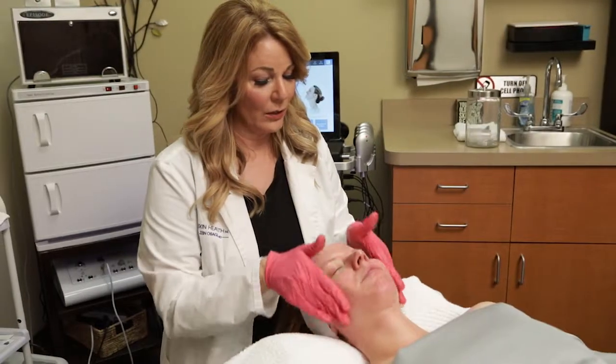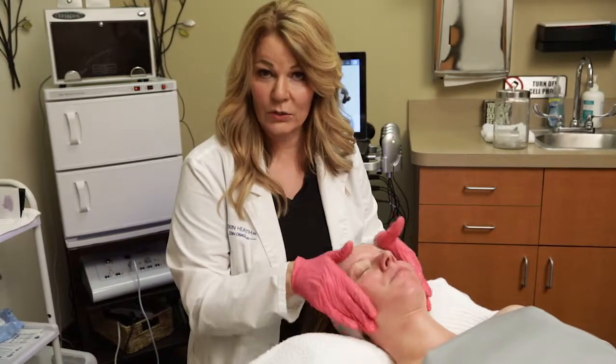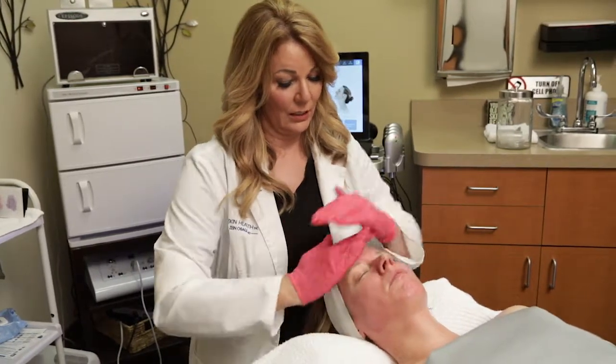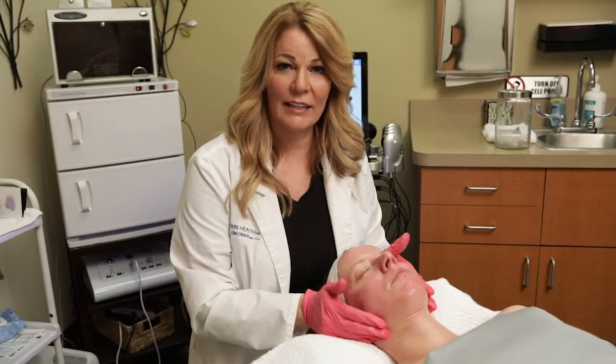Now that I've shared with you why I think the Hydrafacial is so wonderful, it's time for you to come in and find out for yourself. We'd love to see you at Reno Sparks Med Spa. Thank you.